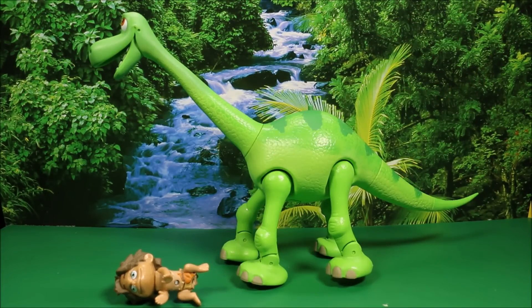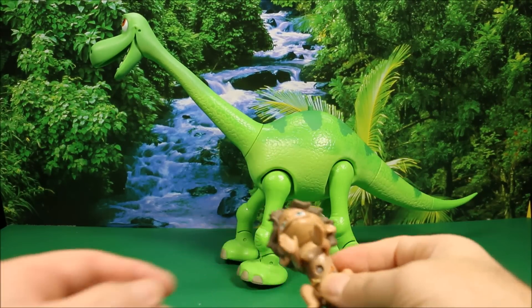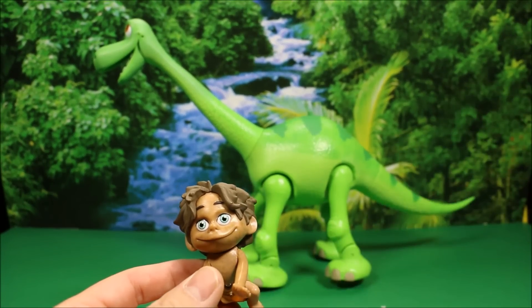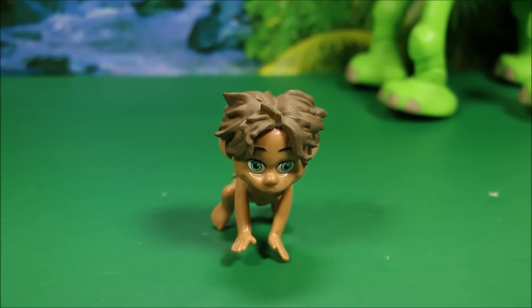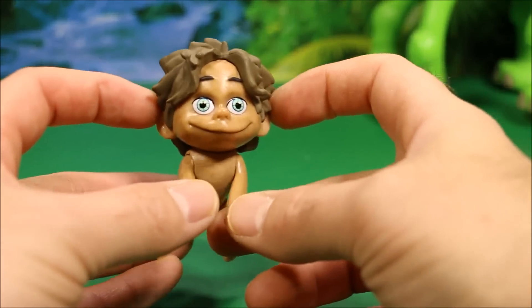He's exclusive only to the Disney Store — you can't buy this at Toys R Us, Target, or any other store. We're going to first take a look at Spot. If you stay tuned, they're both going to come face to face with some ferocious Jurassic World dinosaurs — that'll be awesome.